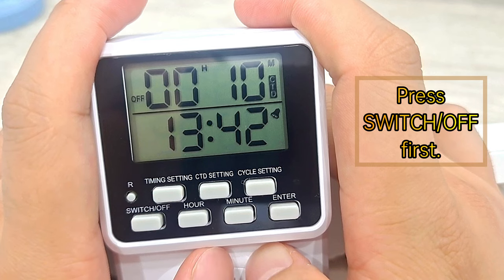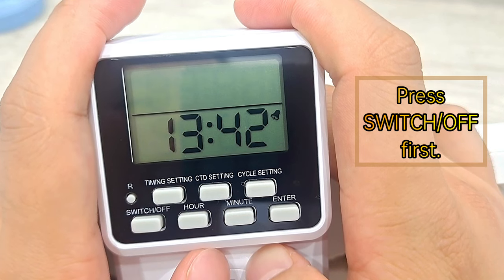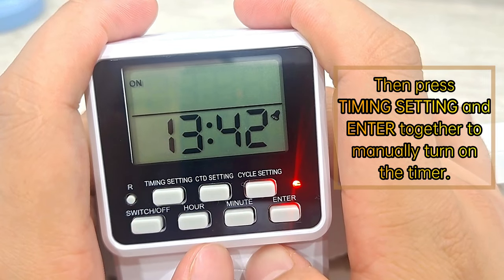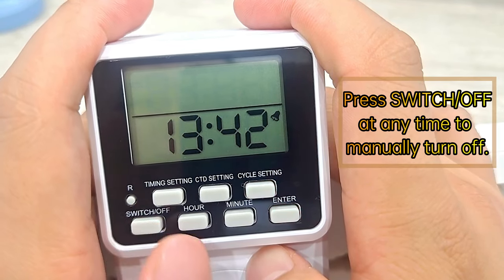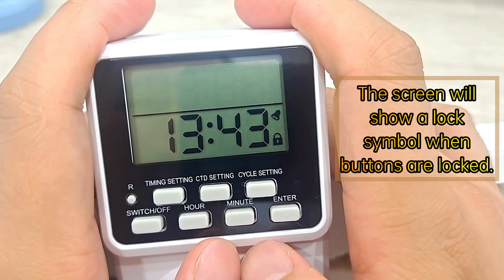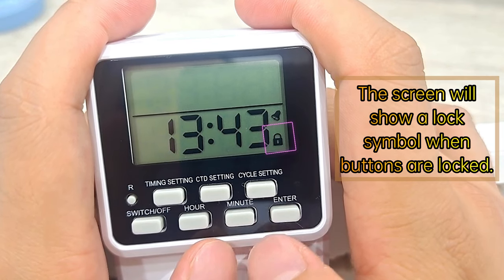How to manually turn on or off: press switch off first, then press Timing Setting and Enter together to manually turn on the timer. Press switch off at any time to manually turn off. How to lock or unlock buttons: press Hour and Enter together to lock or unlock. The screen will show a lock symbol when buttons are locked.